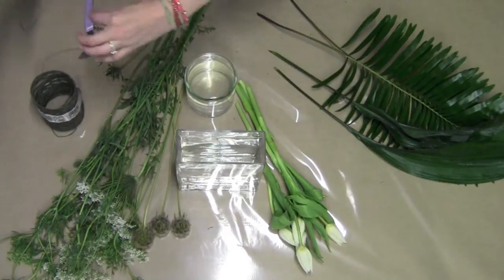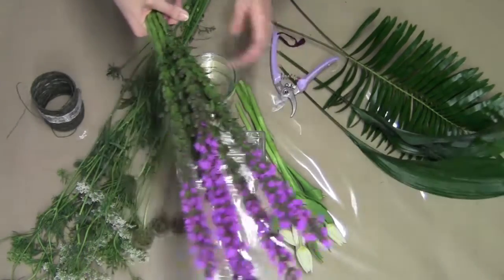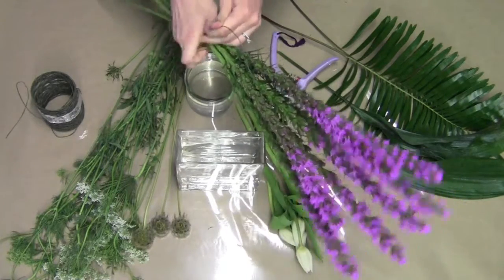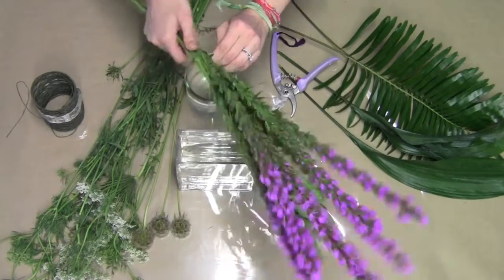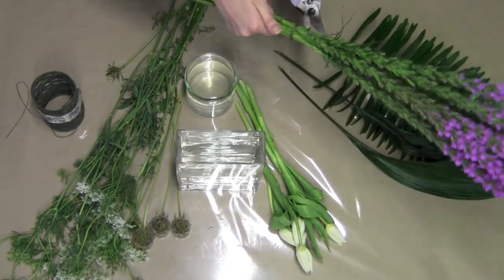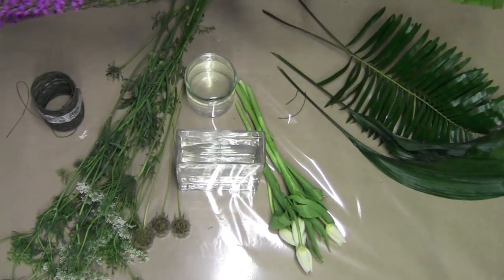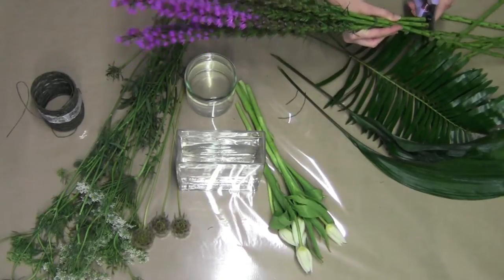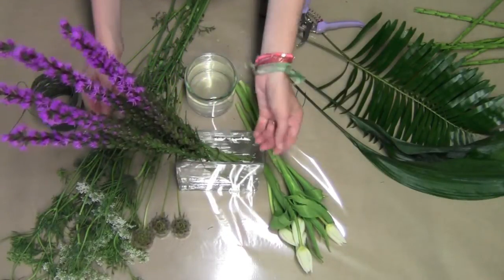Once I've done that, I'm going to take a little bit of binding wire and just wrap it around and twist. I like to make mine really tight so my designs don't fall apart — just a couple of twists. Then I snip off anything that's extra. Now I'm just going to cut this down to size so it's not too tall for my vase, and I place it inside at an angle — perfectly diagonal. It's just a fun way to add more interest and a different shape.